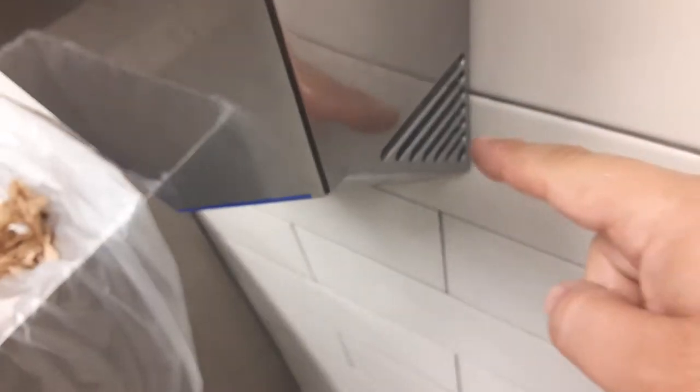So you put your hands underneath here. Oh, you put them in. I'm going to wash your hands — it's going to get the water off. It's supposed to. It's sucking in from here.